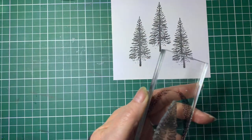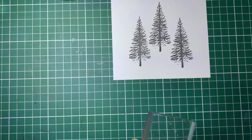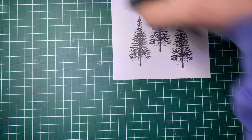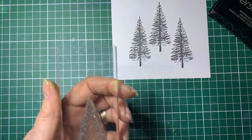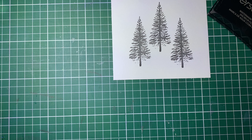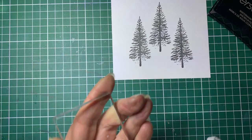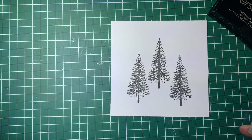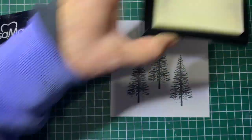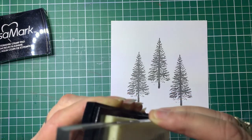Now I'm going to clean up my stamp. I need to make sure it's nice and clean and dry for the next step. Next up I'm going to stamp it with Versamark. If you haven't used or seen Versamark, it's a clear sticky ink and it's great for embossing because the powder will stick to the ink. Now because it's clear it's very hard to see, so make sure you give it a good coverage.